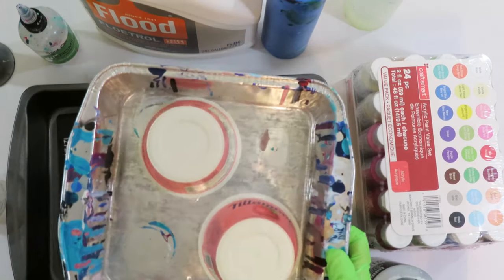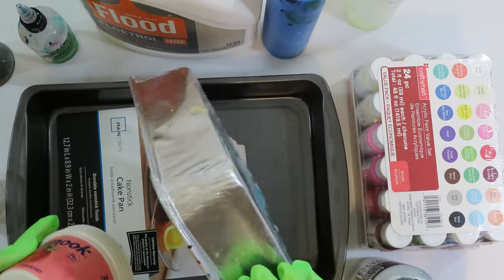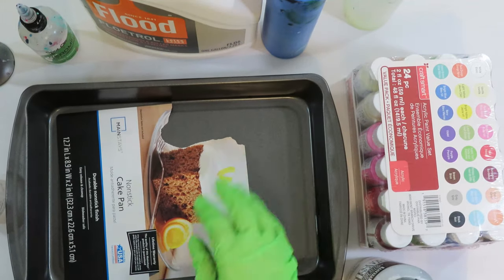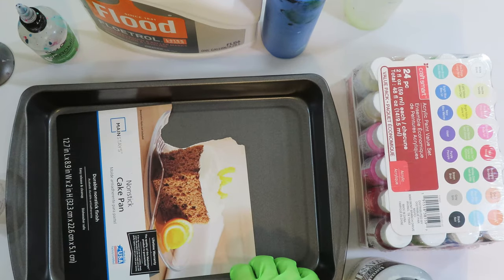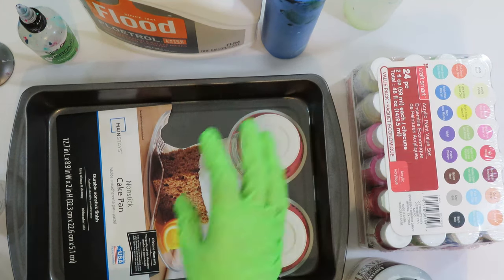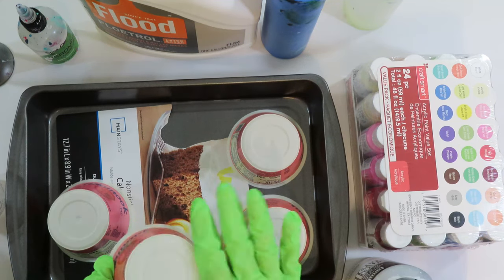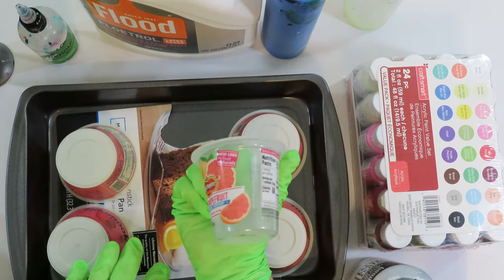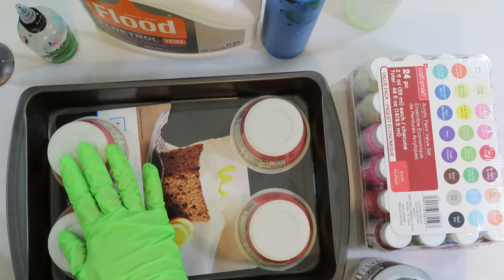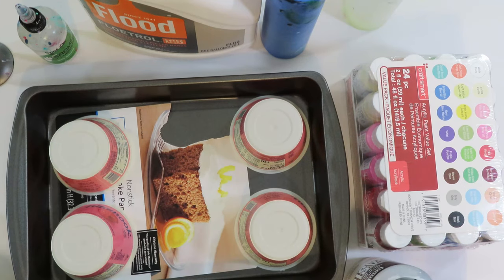I put my surfaces onto an aluminum plate or pan, and I use yogurt cups or fruit cups upside down as stands. You can get cheapo aluminum pans at the Dollar Tree, or these thicker ones from Walmart — you can also find them at garage sales. I set my canvas on the cups, and these pans work for smaller surfaces. If you're going to pour on a larger surface, I just move the pans aside and pour right on there.